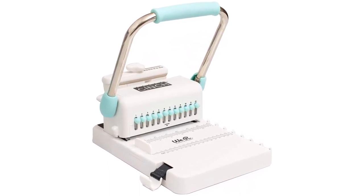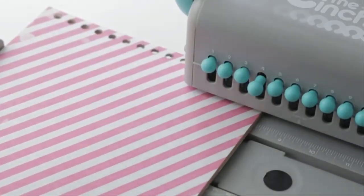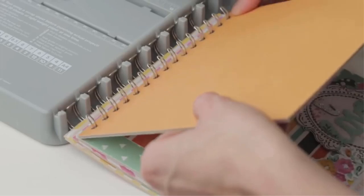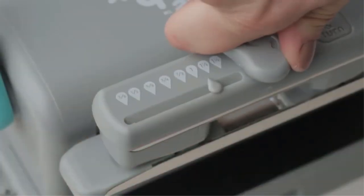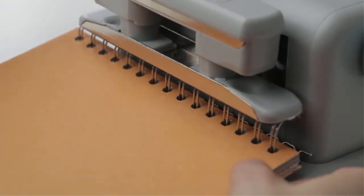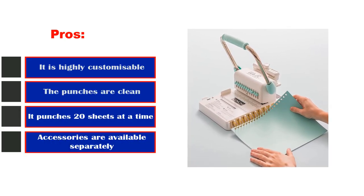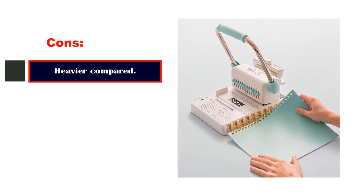If you deal with different types of projects on a regular basis and require a lot of customization, the Cinch Book Binder is a great pick, but you will have to spend extra for accessories. It is best for scrapbooks. In addition to punching, this machine features an anchor that holds your wire in place as you insert your pages, as well as a guiding handle to easily cinch the wire ends together. Pros: highly customizable, clean punches, punches 20 sheets at a time. Cons: accessories cost extra.